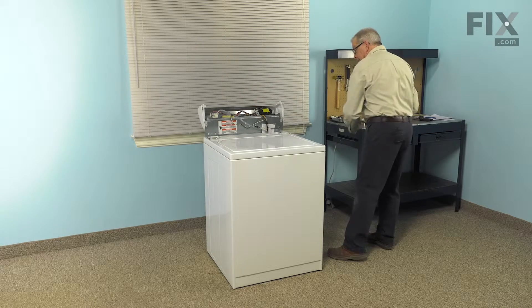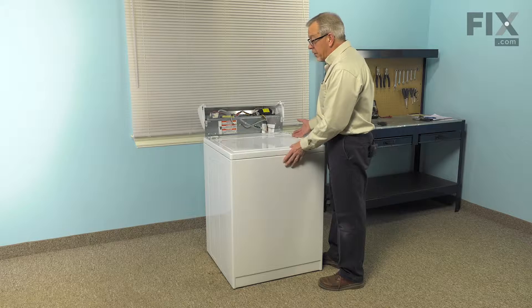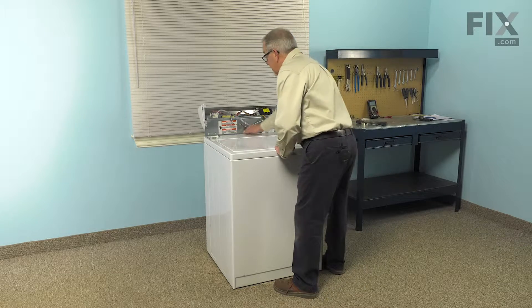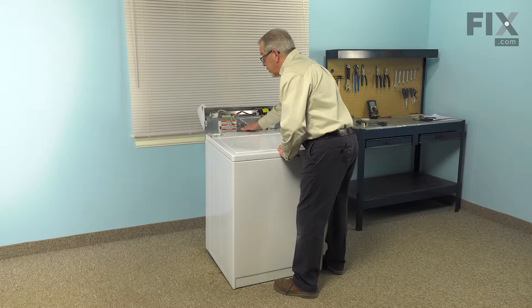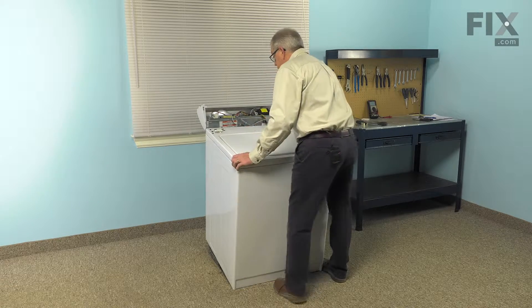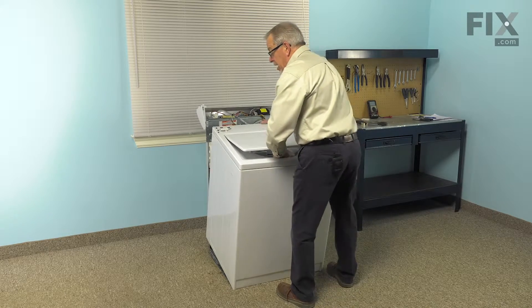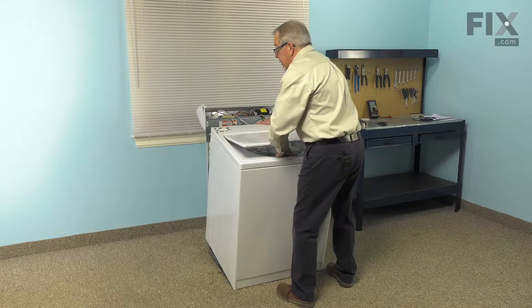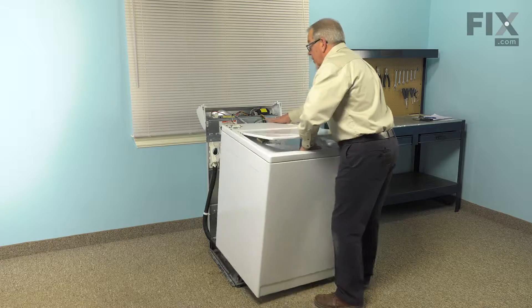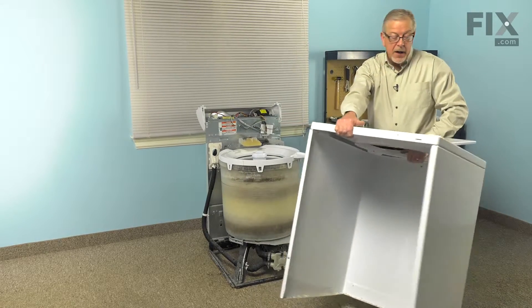At this point, we can lift the whole cabinet away from the back. We'll just tilt it slightly forward, lifting up so that we clear the water inlet. If you wish, you can raise the lid and grasp the inside edge of the tub opening, lift it off the front of the washer and set it aside.